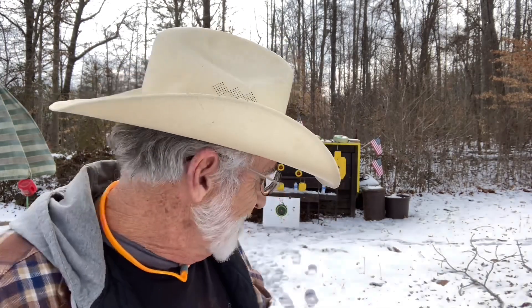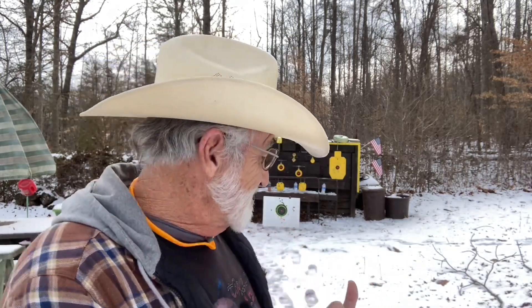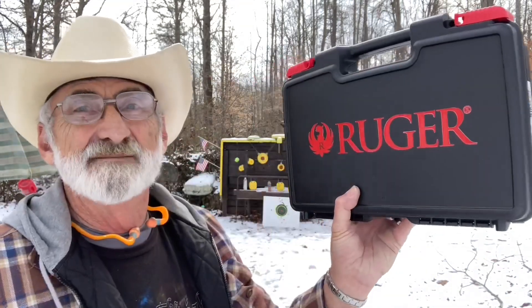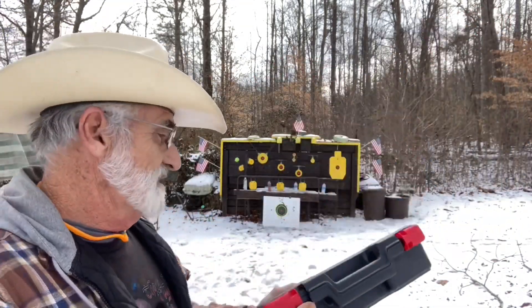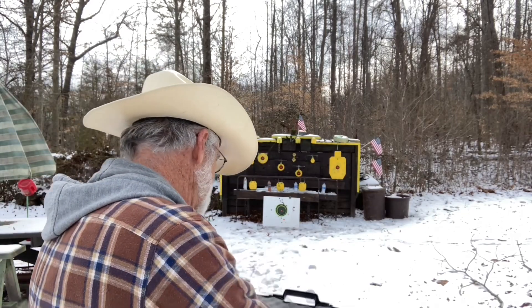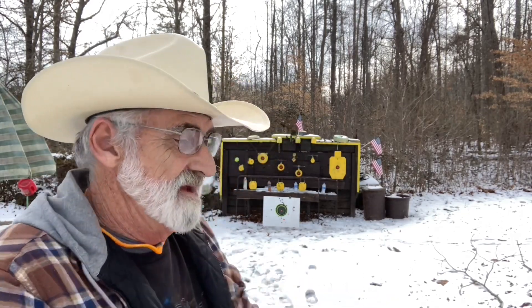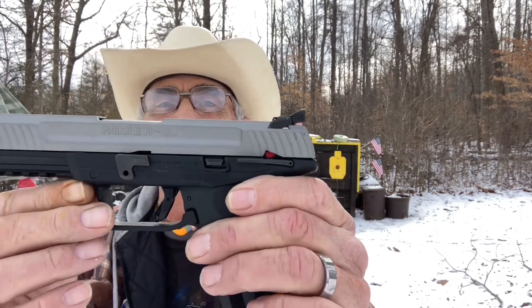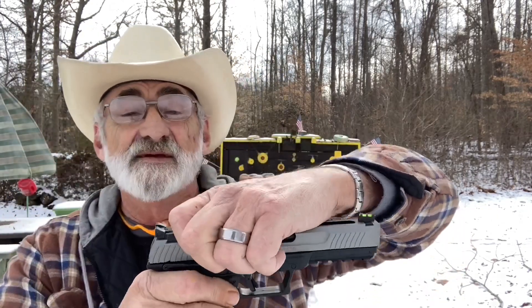Welcome and thanks for watching. I'm out here at my little mini range today and we picked up a new Ruger pistol we're kind of excited about. Got a great looking box and blow mold case — this is the Ruger 5.7 by 28 millimeter.